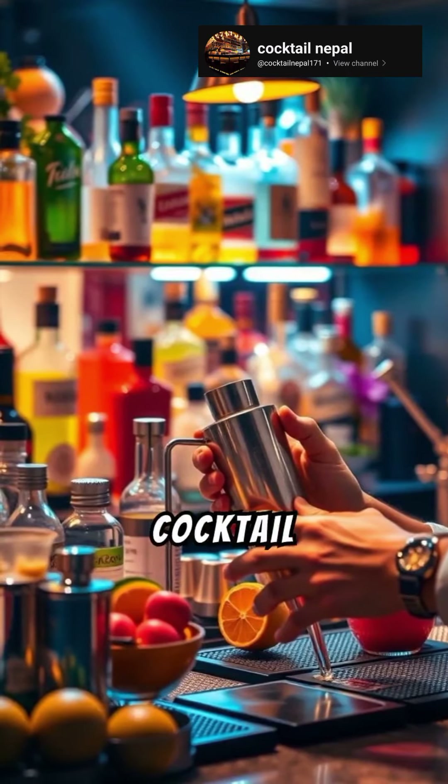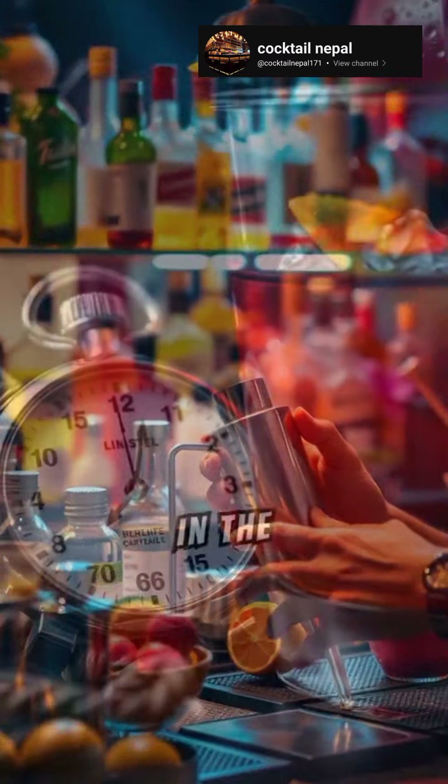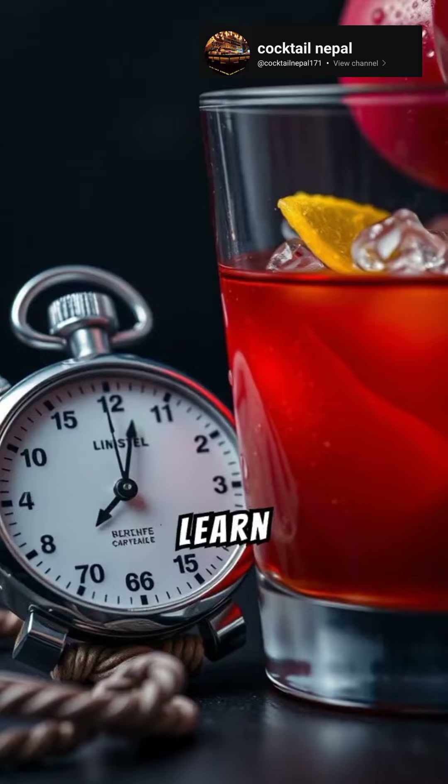Ever wished you could make the perfect cocktail at home? In the next few seconds, you'll learn how.